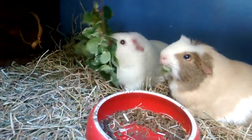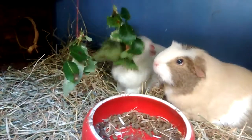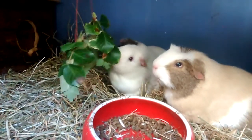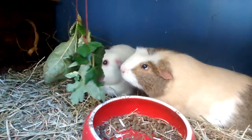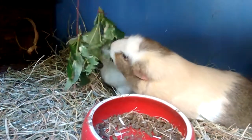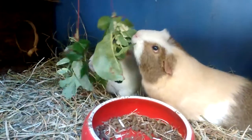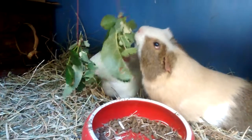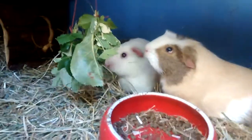I felt kind of guilty leaving it hanging in their faces and not letting them eat it. So they've got rose, wild geranium, strawberry leaf, apple leaf and raspberry leaves in their little bundles and they're all enjoying them.